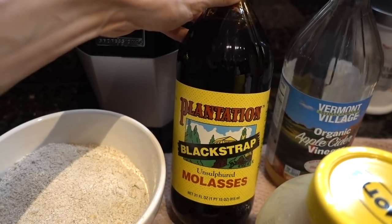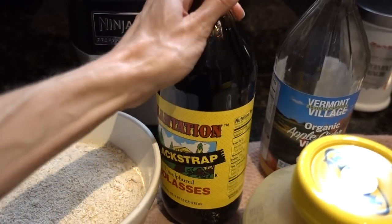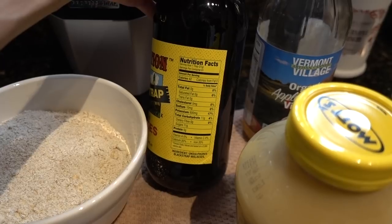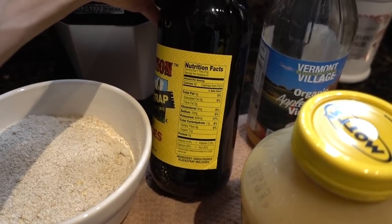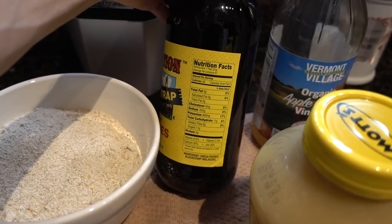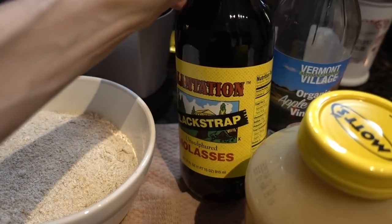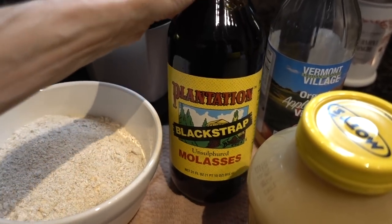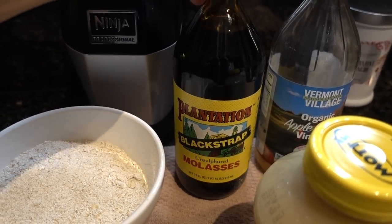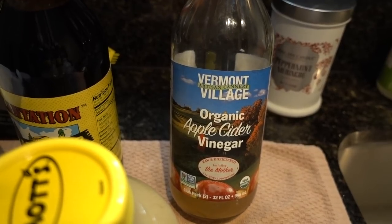For the liquid ingredients, you'll be using some unsulfured molasses. I got mine on iHerb — this Plantation blackstrap. Fun fact: for a sweetener, it provides 20% of your daily iron requirement in just a tablespoon, as well as 20% of your daily calcium needs. It's high in minerals and clocks in at 11 grams of sugar, so it's a good choice. Gingerbread derives its signature flavor from the molasses. You'll also be using a little apple cider vinegar.